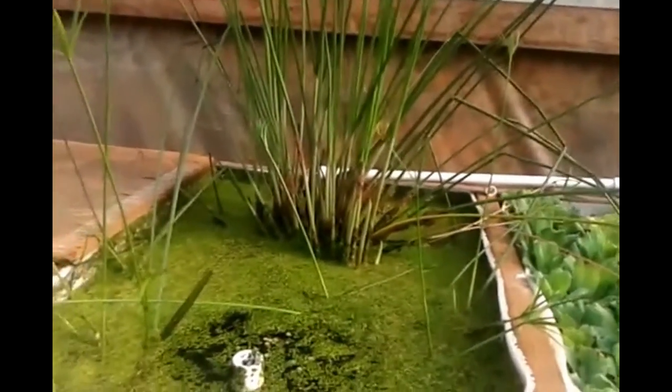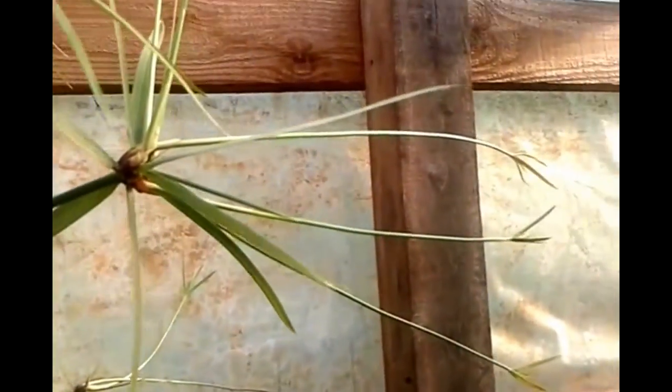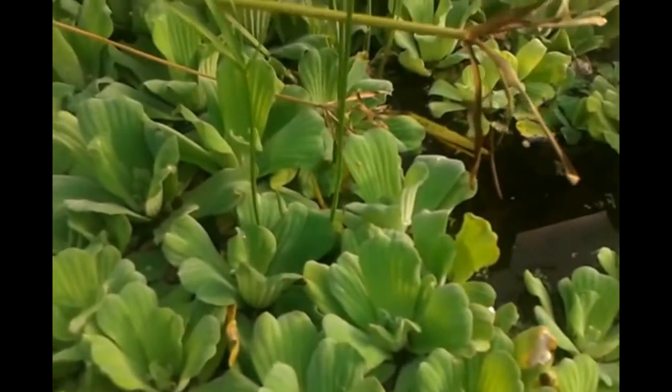The easiest way that I've found to propagate them is when they do this right here — they already have little babies on it. This one looks like it's got like four or five babies.